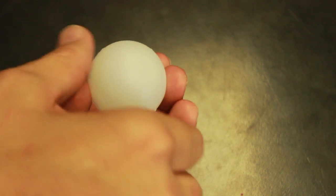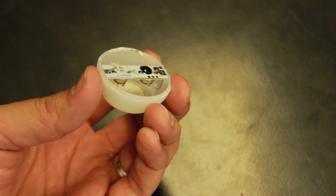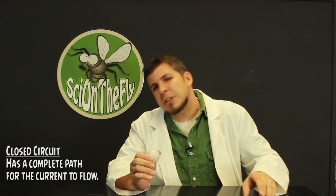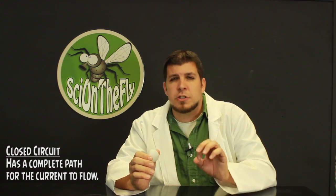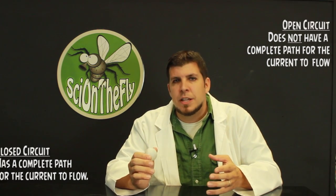Now inside the ball there's a battery, light, siren, and wires connecting each metal electrode that you see on the outside. Because there isn't a complete path for the electrons to travel, we say that this is an open series circuit. Now a circuit can be in one of two positions — it could be open or it could be closed. A closed circuit has a complete path for the current to flow. An open circuit doesn't, which means that it's not functional. This is why the siren and the bell are not working right now.